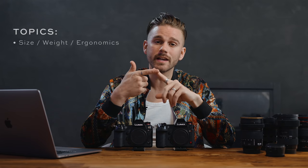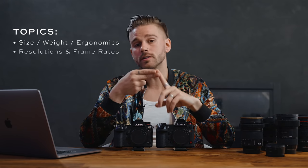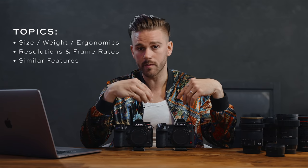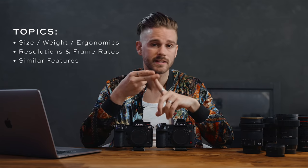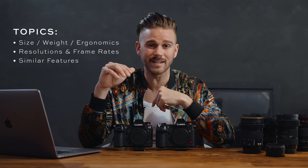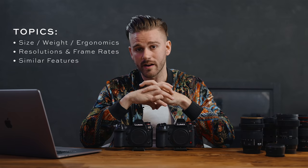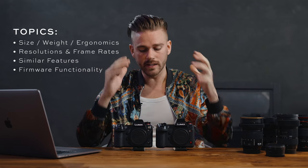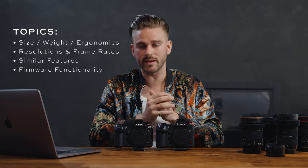These are the main topics we'll be discussing: size, weight, and ergonomics; resolutions and frame rates; features similar across both cameras such as low light, image stabilization, battery life, autofocus settings, V-Log, dynamic range, and those scenarios; and lastly firmware functionality. Let's get started and break down all of these different options.